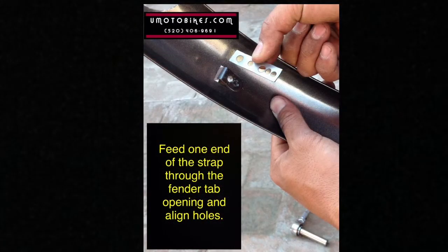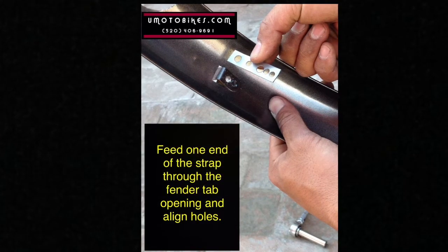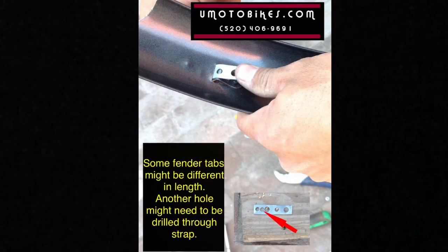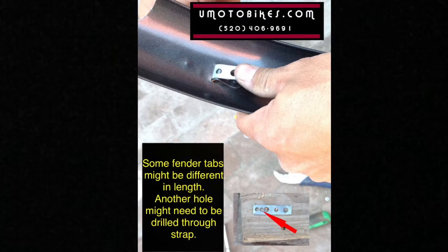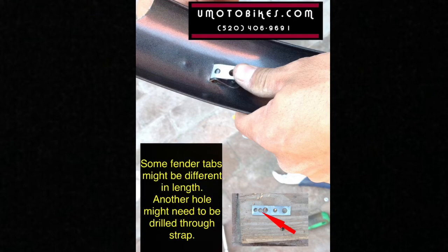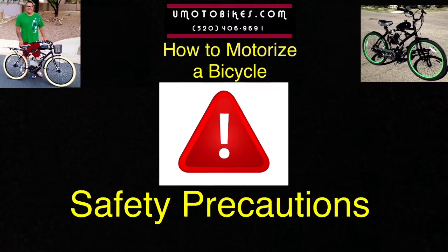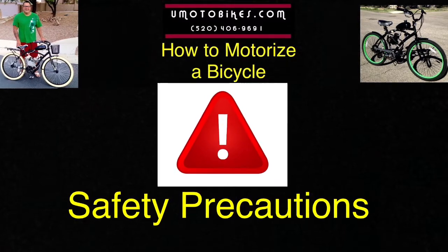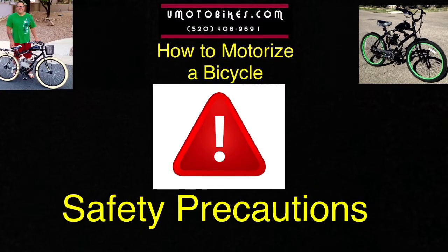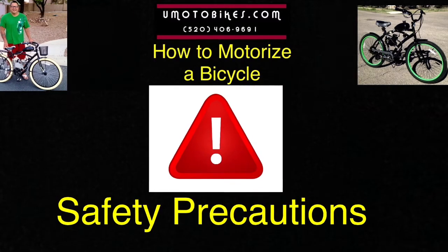Feed one end of the strap through the fender tab opening and align the holes. Some fender tabs might be different in length, and another hole might need to be drilled through the strap. Warning: do not attempt to hold the metal strap while drilling a hole into it — it is very dangerous and can cause serious injury to your fingers.